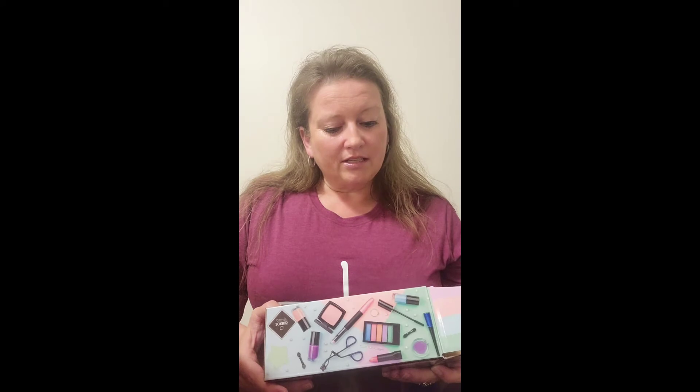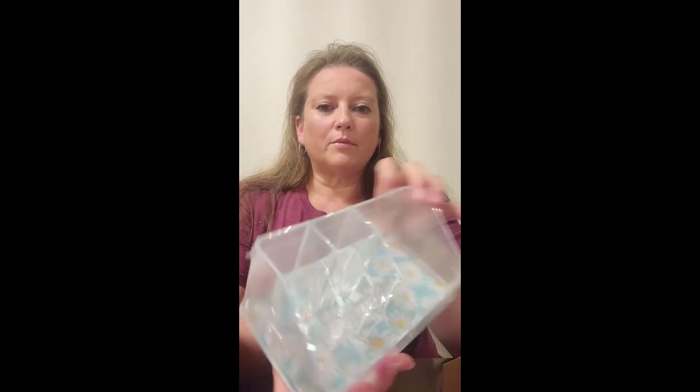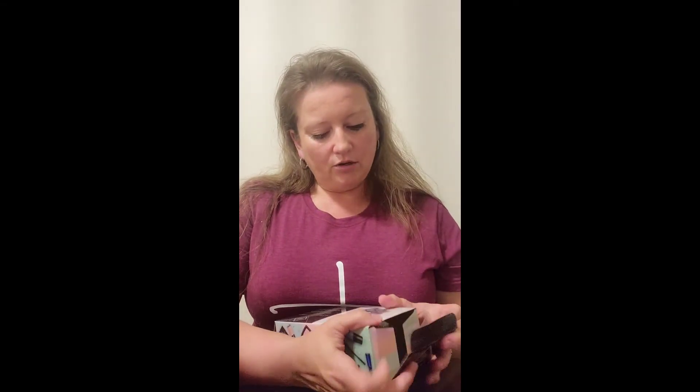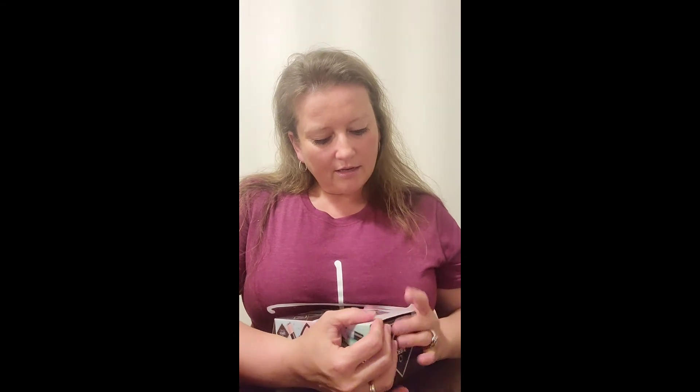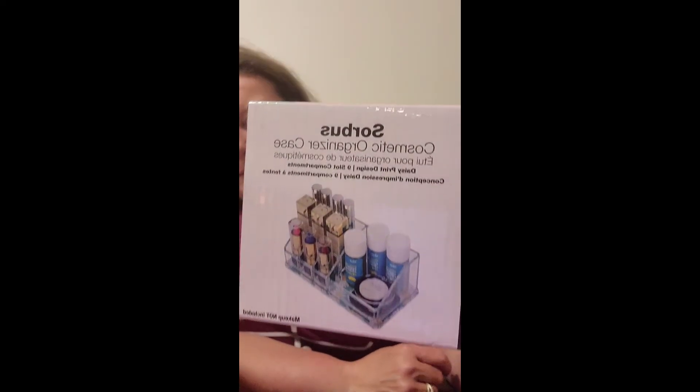Next item is a cosmetic organizer — and there you go, they were thinking what I was thinking! It has some cool little daisies on the bottom. So it's just a little makeup organizer, which is pretty cool. I can put those brushes in there and make good use of them. Maybe if I see my things, I'll use them more.